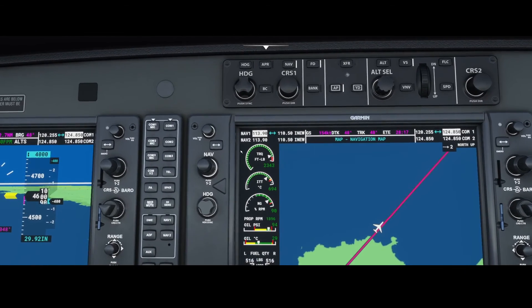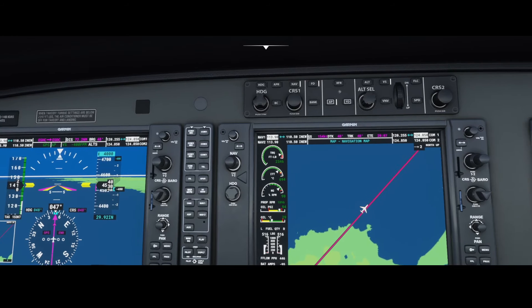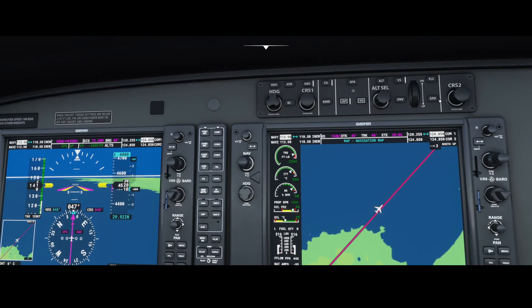The speed mode we haven't used yet, but you can use it to switch from knots to mach. Sometimes it's useful — if you're used to mach and want to use the flight control mode, the FLC mode by default shows speed in knots, so if you want to see it in mach you can use this button.